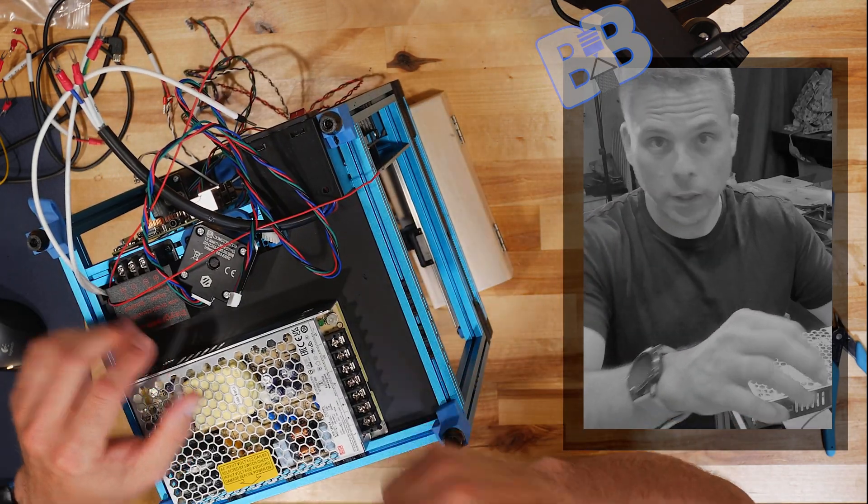A motor, B motor, Z motor. I need to make sure I get the right ones for the right positions — the A and B will throw me off.